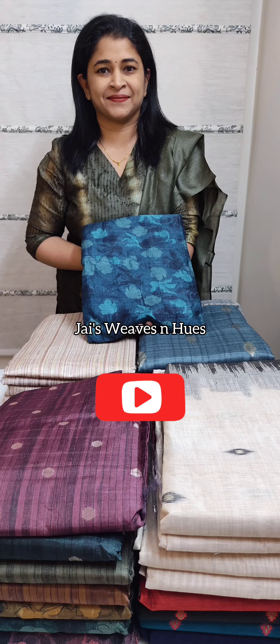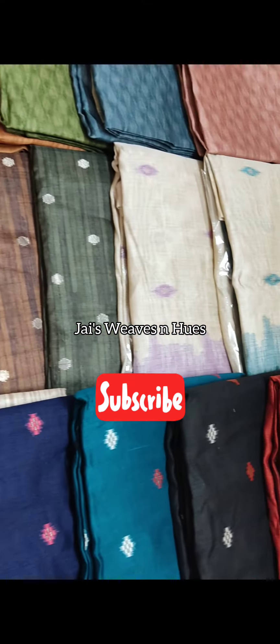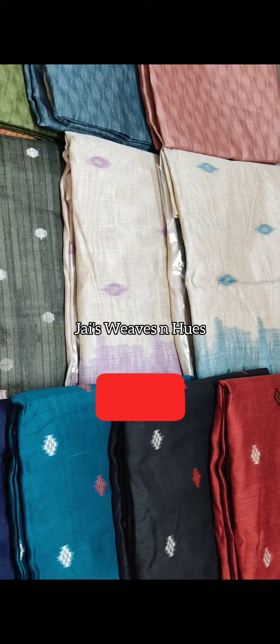Hi friends, this is Jomol from G-Sweez. Please subscribe if you are new to our channel. Elegant semi-tusser silk and jamdani chanderi silk salwar material sets in the collection are now available.